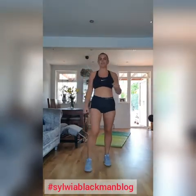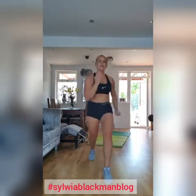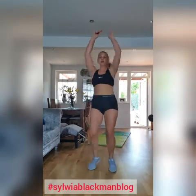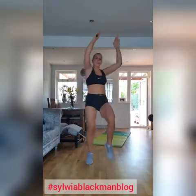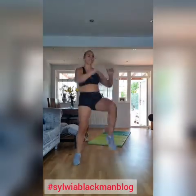Jumping lunges, let's do it. One. Three. Four. Three seconds. One, two, three. And then we do knee. One, two, three, four, five, seven, nine, ten, eleven, twelve, thirteen, fourteen, sixteen, seventeen, nineteen, twenty. Whew.